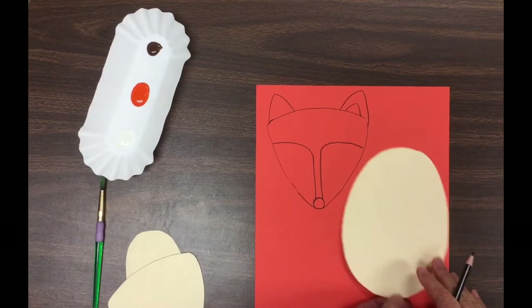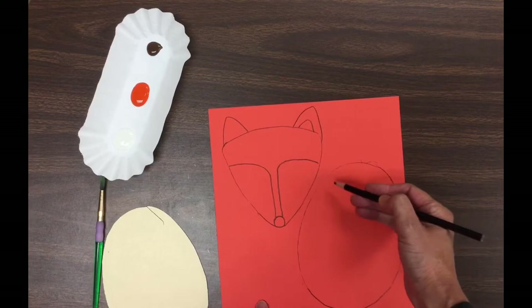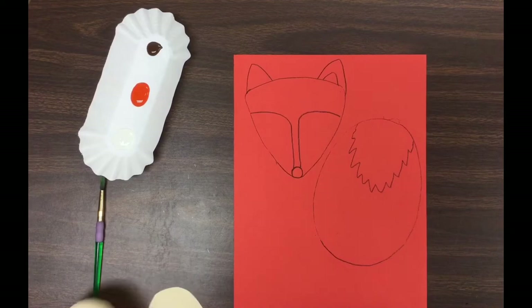For the fox's body, let's use an oval. Just somewhere on your paper, trace that oval shape. A fox has a white patch of fur on his chest, so at the top of your oval, sketch out a zigzag shape — use a zigzag line and just put a patch of white. We'll turn that white in just a little bit.